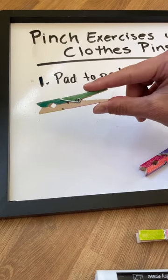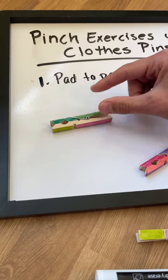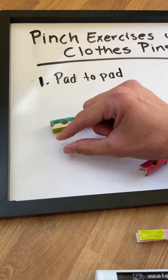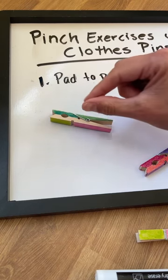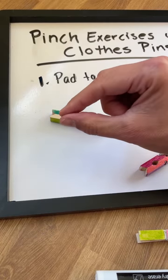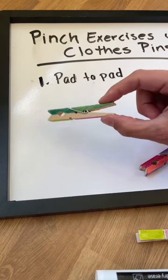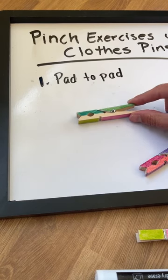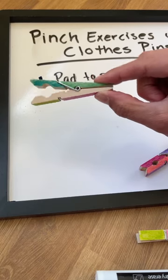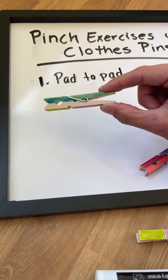This pad-to-pad grip is something we might see in different functional tasks, like picking up small things like beads or Cheerios. When babies are little and picking up little food pieces, this is one of the first grasps to develop — it's also known as the pincer grasp. When we're strengthening and working on this pad-to-pad grasp, this is one of the beginning grip strengthening activities that you can work on.